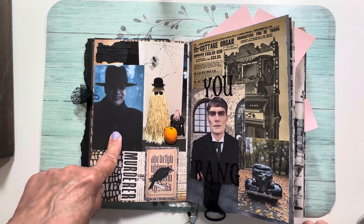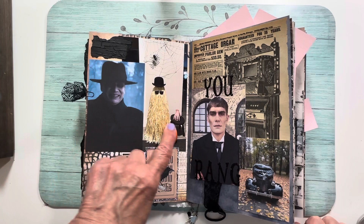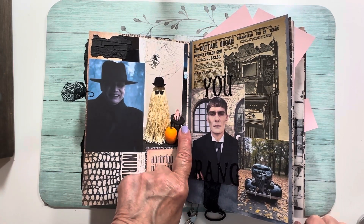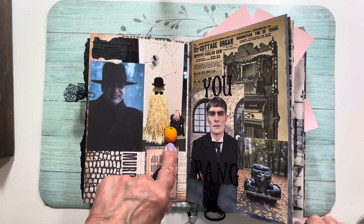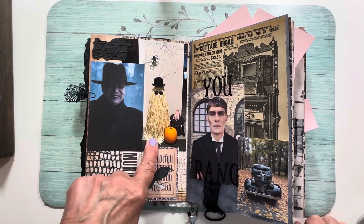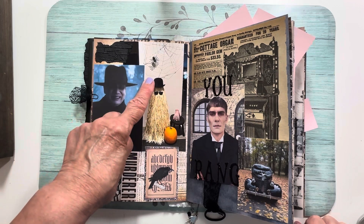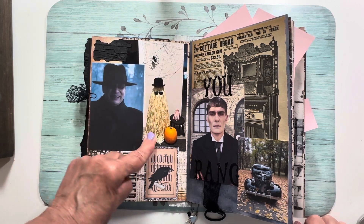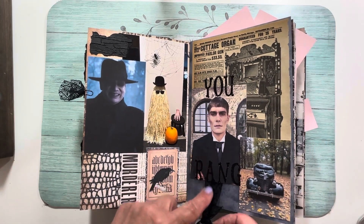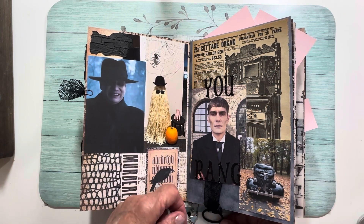Here we have Uncle Fester. I made this Cousin It — sorry, this is Thing — I ordered him from Amazon. These are pumpkins I grew in my pumpkin patch. I made Cousin It from a tomato cage and grass skirts, bought the hat from the Spirit Store and the glasses from the Dollar Tree. Here's Lurch in the car he drives, and I put a piece of lace in this ring because you pull the cord and he says, 'You rang.'